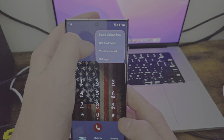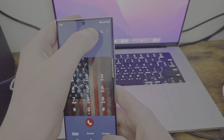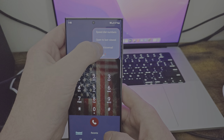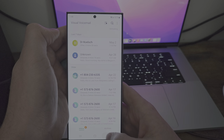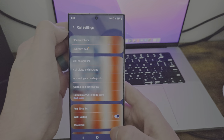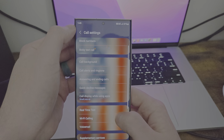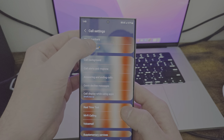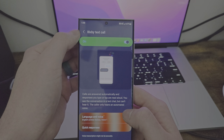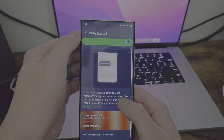You can go here, you can go to open keypad, and phone will always have open keypad in view. You have visual voicemail. You can see all the other ones. And then you can go to settings — you can do block numbers, Bixby Text Call, which is probably a voice sort of thing. Calls are answered automatically. Whoa — that is awesome.